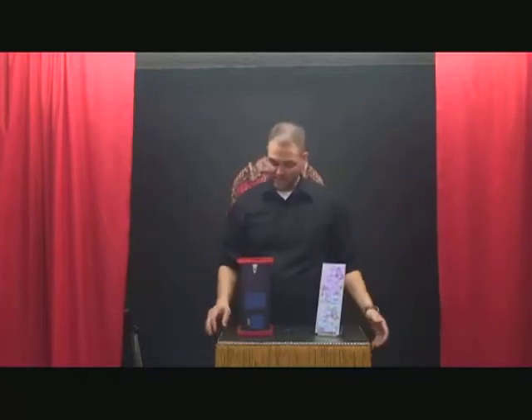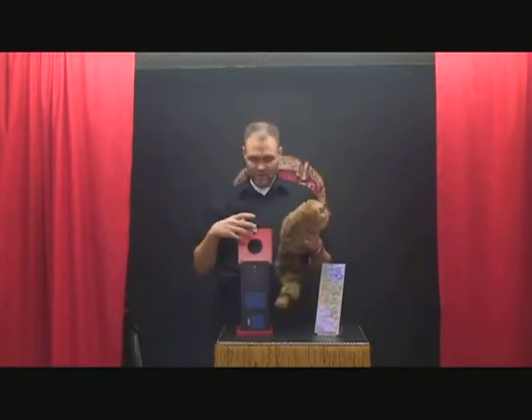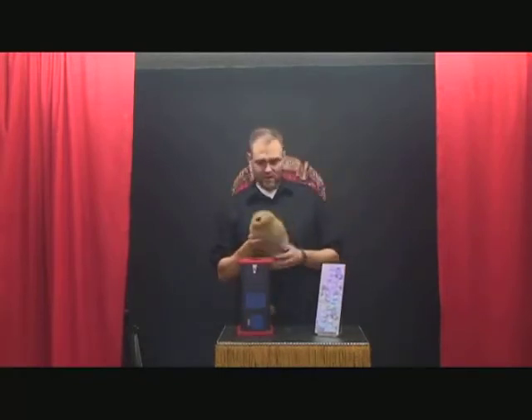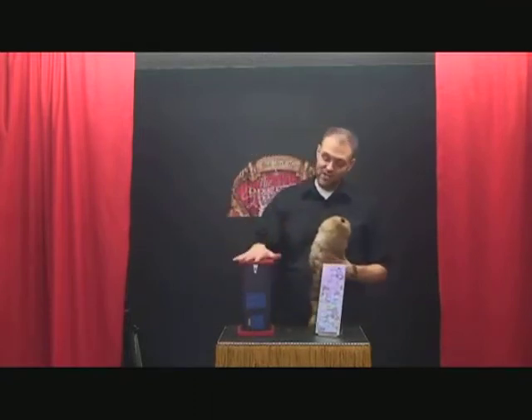Here's another great Ickle Pickle product. Inside we have the famous Rocky the Raccoon — chances are you probably have a Rocky Raccoon or have used one in your show. You can go through and do your comedy bit with Rocky, but this is a great thing to add on. Ickle Pickle has offered us the Zigzag Rocky the Raccoon.